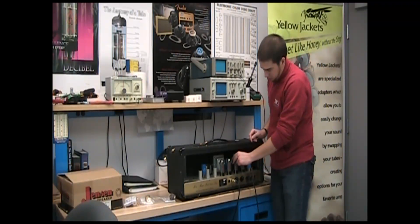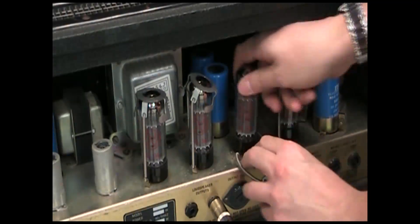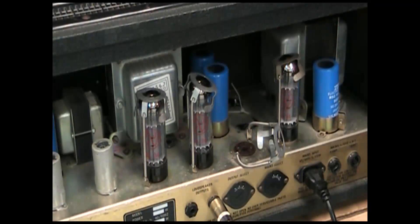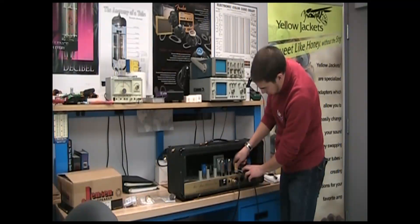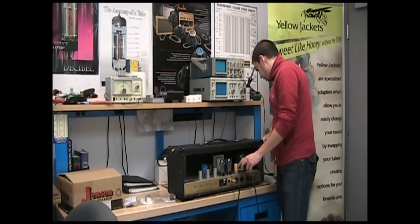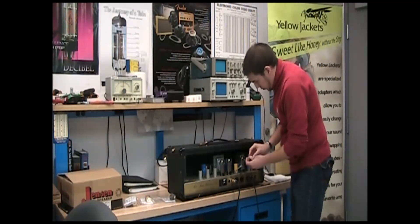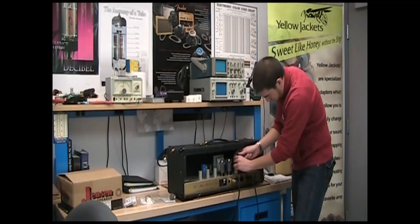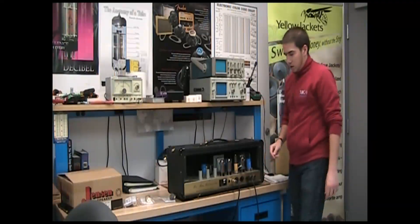When it is, you can just take the retainer off. Use a light circular motion to remove the tube. And then you can install your Yellowjacket — this is the YJS. Circular motion gets it back in place. We'll take our EL84 and line up the pins with the top of the tube converter. And we're ready to rock.